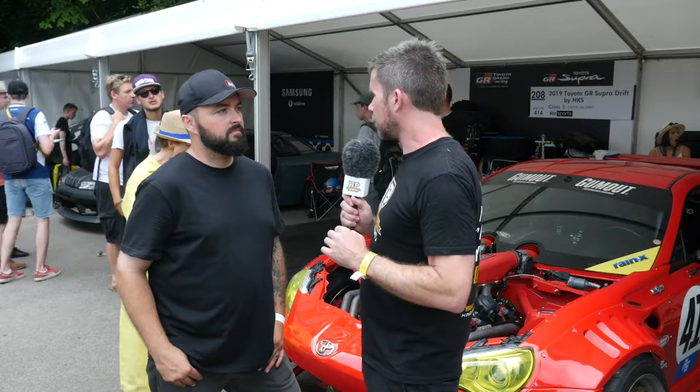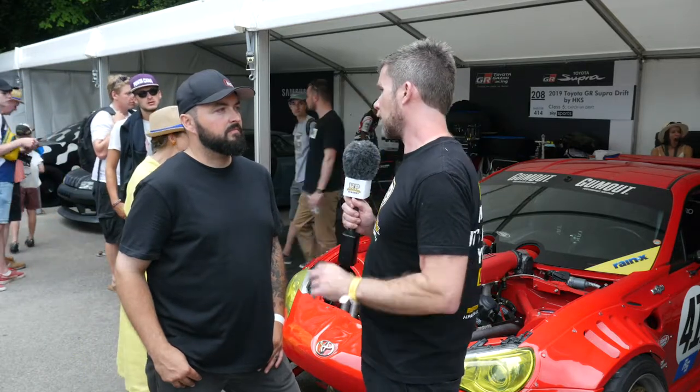Alright, Brian, thanks for some insight there. It's been great to find out a little bit more about the integration of that 458 engine. It is definitely a crowd favourite with the way it sounds, and we wish you all the best for the rest of the weekend. Thank you.